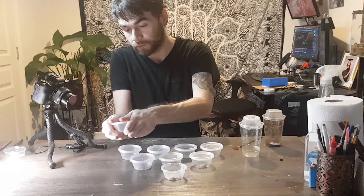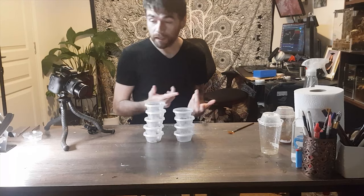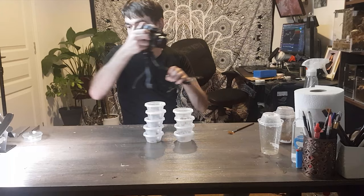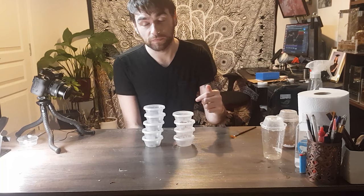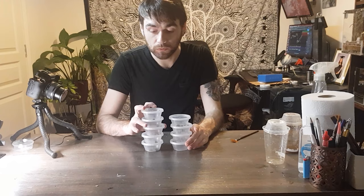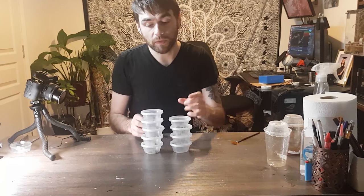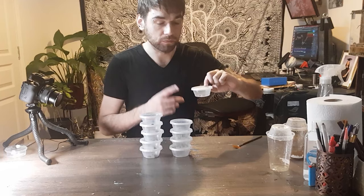To stop them all hatching at the same time and dying off from not being used, you put them in the fridge and cool them down. I have a mini fridge which I find most convenient — partly because I don't think my housemate would appreciate me putting flies in the food fridge. I pop these in to slow down the pupating process and get them out one by one as I need them.